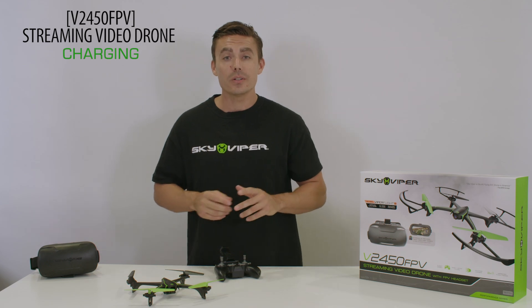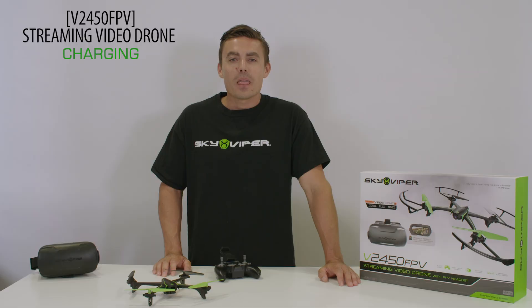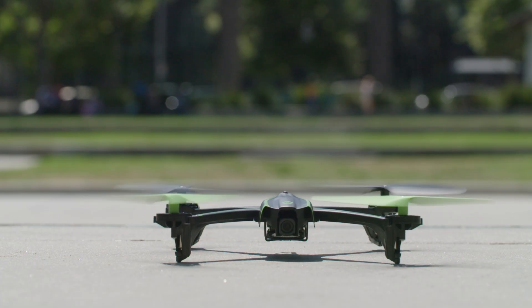To charge the battery for the drone, insert the charging cable to any USB port, then insert the charging cable to the battery cable. While it is charging the LED will show red. When the LED turns green the battery is fully charged and ready to fly.